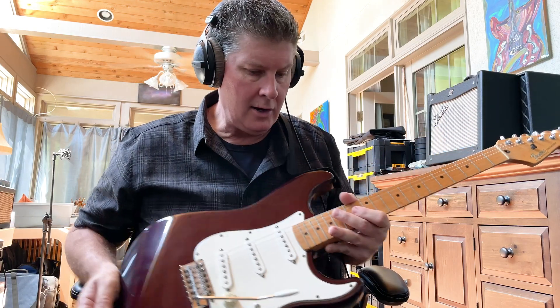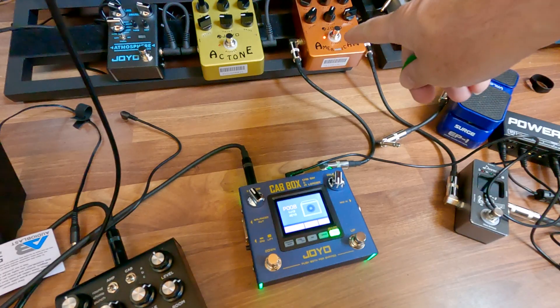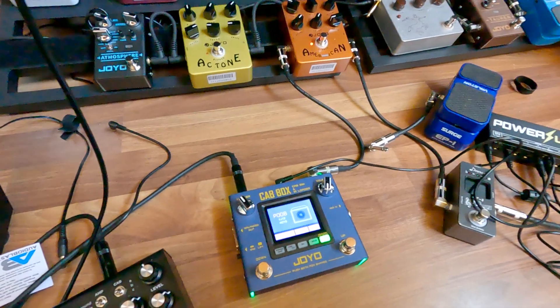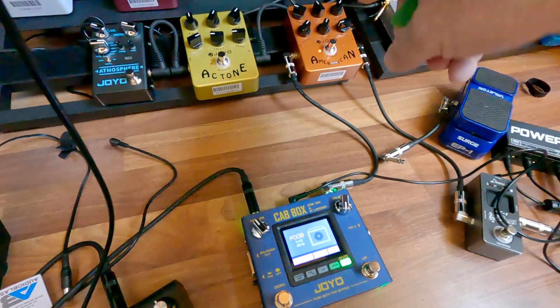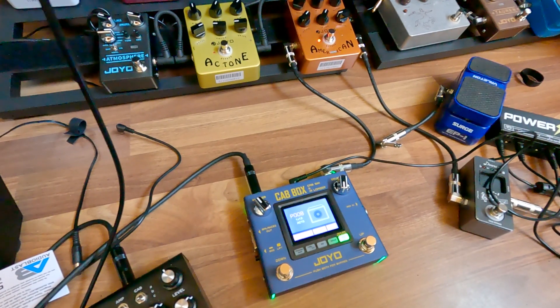Friends, I've got my Made in America Strat here, and I'm going into a Joyo American. That's what's up here — that's what this pedal is called. Maybe move this GoPro just a little bit forward so you can see it. And I'm going into a thing called a cab box. This is a pedal that Joyo makes called a cab box, and it emulates cabinets.